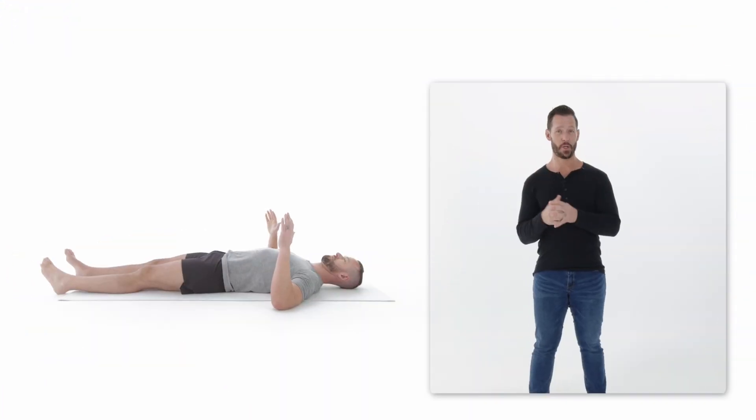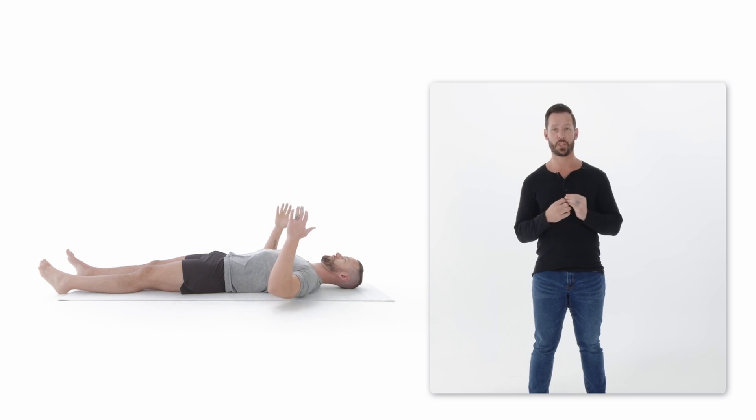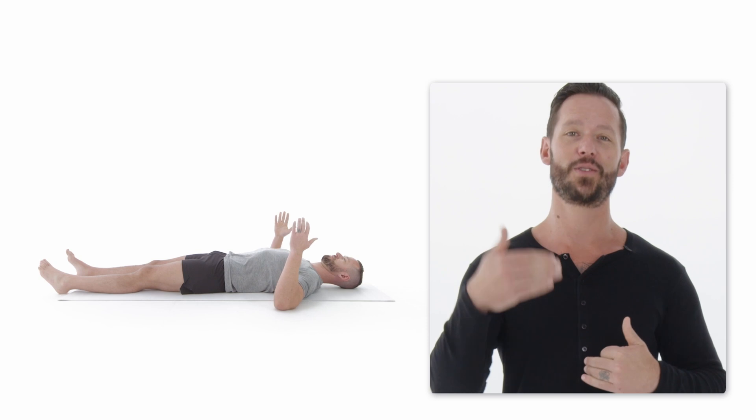This is the lying push-up. This may seem like a total beginner variation, but for some people who can't put pressure on their wrists, elbows, or shoulders, don't be afraid to try it. As you extend your arms, make sure to squeeze the muscles of your chest and the back of your arms. This will help you fire the appropriate muscles and build the strength and mind-muscle connection to progress to the next variation.